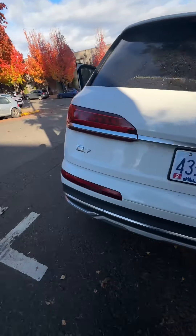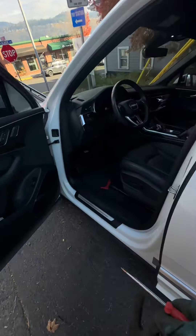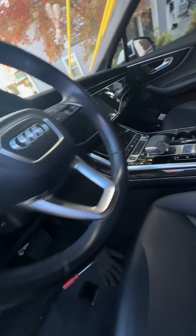2021 Audi Q7 — this one here for some reason has all the power and everything but won't start.